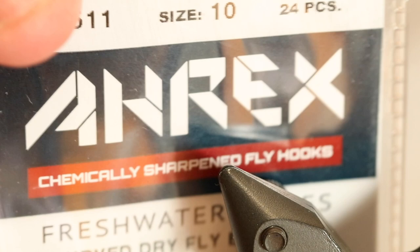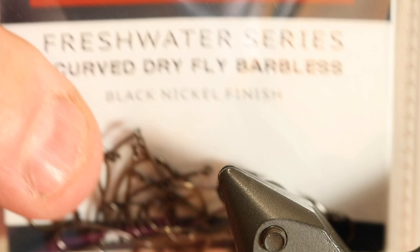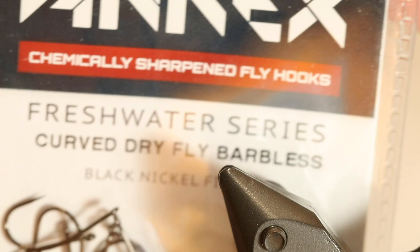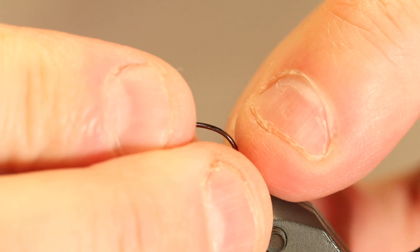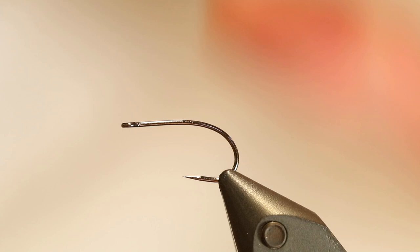The hook I'm going to use is a fairly large one, because that's easier for you to see, but this will work great in sizes 10, 12, 14, and 16. I'm using the A-Rex curved dry fly, barbless of course, because all my trout flies for brown trout and grayling are tied on barbless hooks, and this really has a nice curve to it.